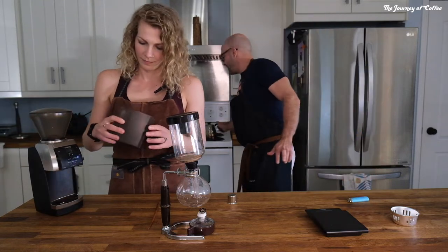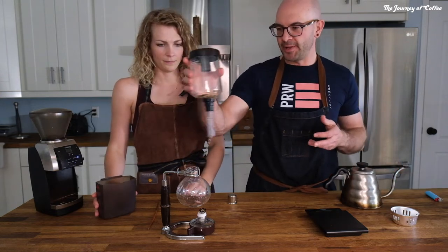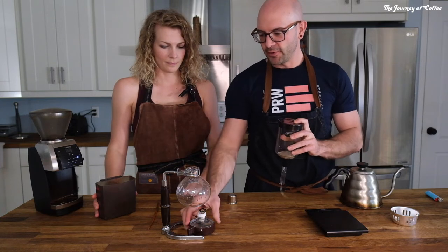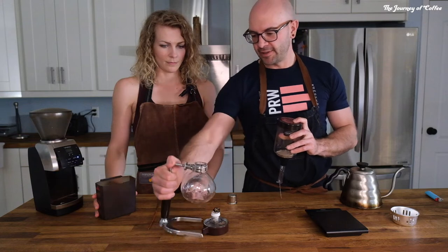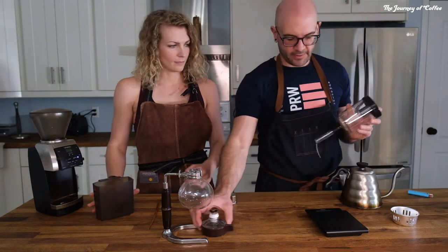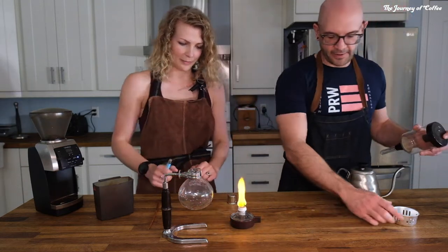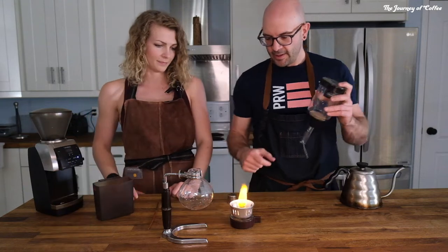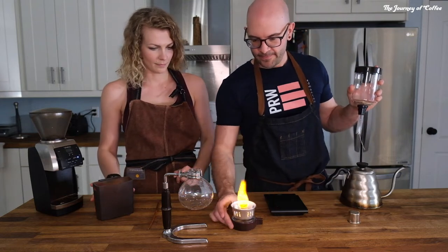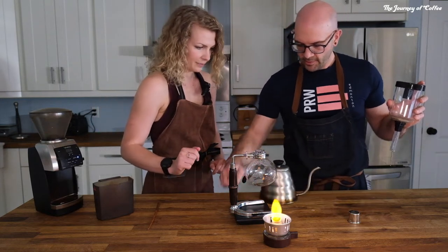We have preheated some water here, which will help. The siphon itself is made up of a top piece, a cloth filter inside, a bottom piece, your fuel source, and then the bottom is attached to a fancy handle which makes it quite easy to serve after. Do you want to start the fire? We're going to start the fire. And we're going to put in roughly 21 grams of coffee. Just put 300 milliliters of water in there.